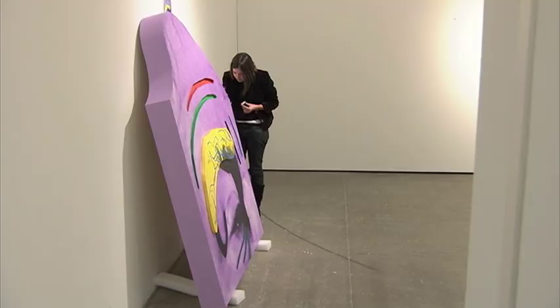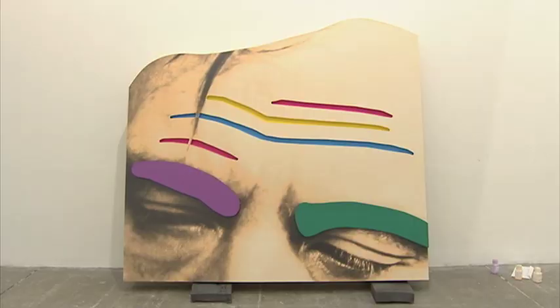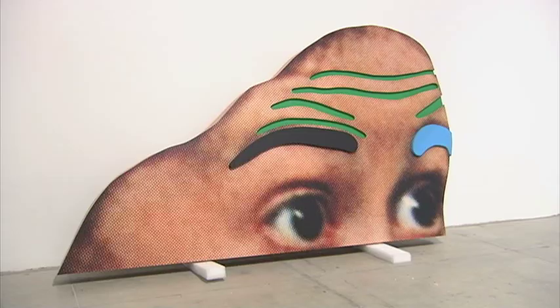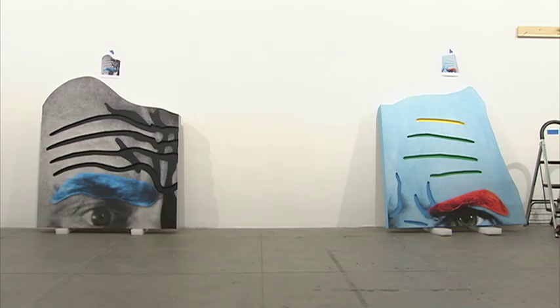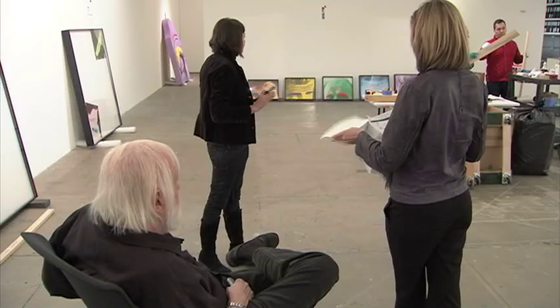The title of the show will be 'Raised Eyebrows and Furrowed Foreheads.' A lot of them will be sculptural. The eyebrows as cutouts will be maybe three quarters of an inch above the surface, and then the furrows of the forehead will be about three quarters of an inch below the surface.